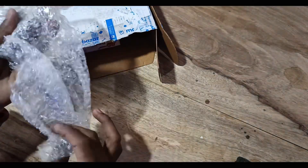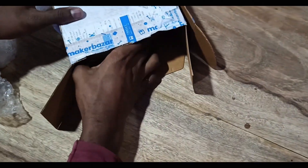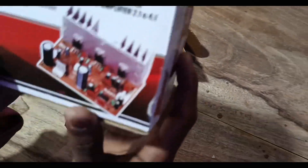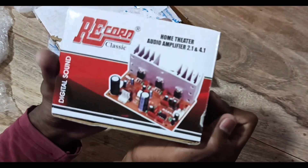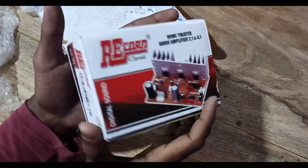Yeah, this is bubble wrap — I personally loved it. This is the ohm theater audio amplifier, 2.1 and 4.1, both.